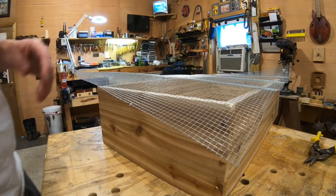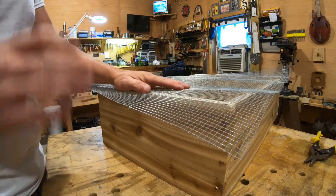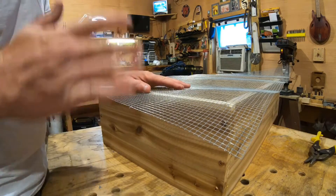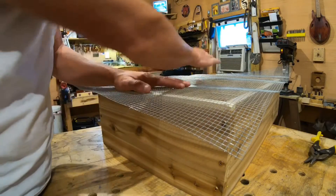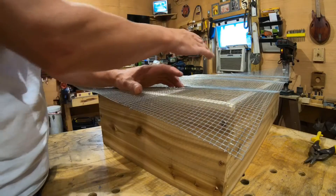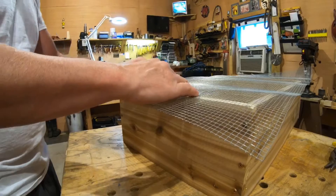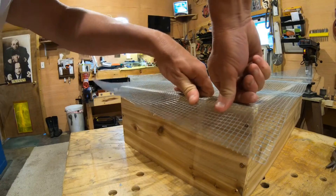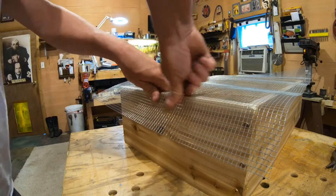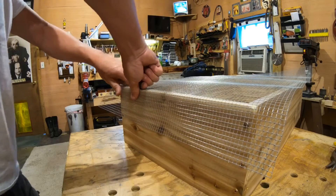We got our screen cut to length and now we're going to staple it on to the box. This is kind of tricky because it's hard to get it stretched tight, and you have to have it tight - you don't want it sagging in the middle with all the concentrated material going to the center. What I like to do is lay it up here, go along the first edge, and make a good sharp 90-degree bend on one of the little ends first.